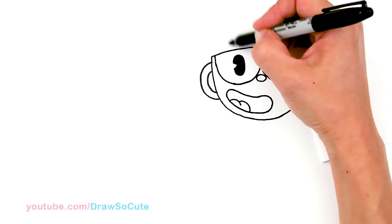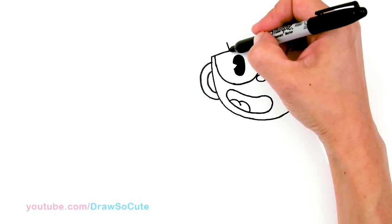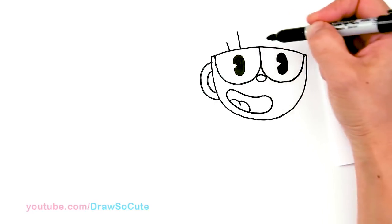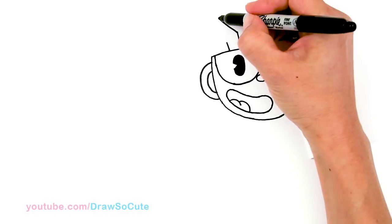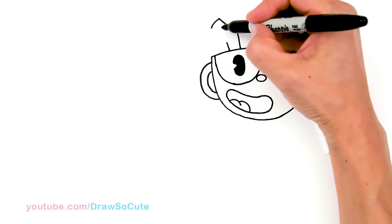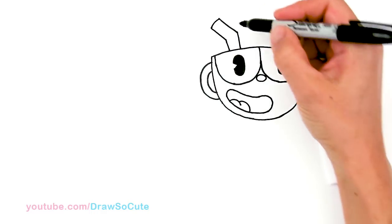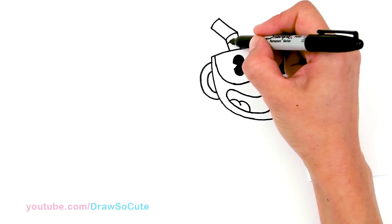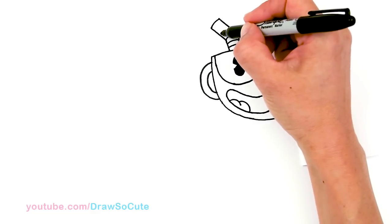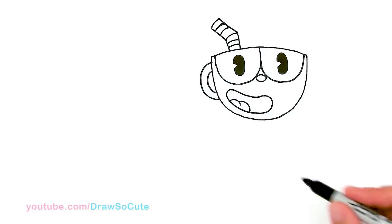So then from there, let's draw that straw that sticks out of the cup. Say about right here, I'm just going to draw two angle lines — one's going to be a little bit taller because we need to angle the straw. Then just connect it with a soft curve, bring this up a little bit more and connect it. For some details, just connect that point, and then let's draw some of the red stripes in here — just two of these stripes. Okay, so we got the straw in.